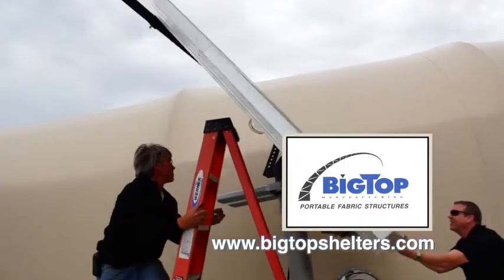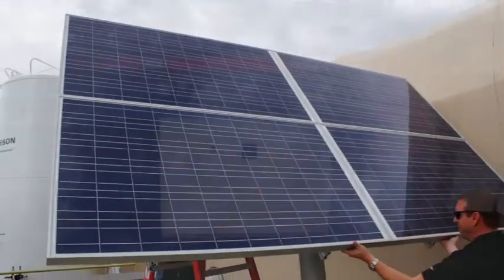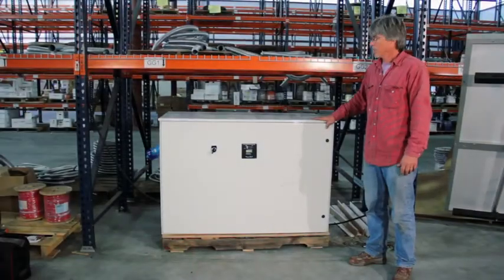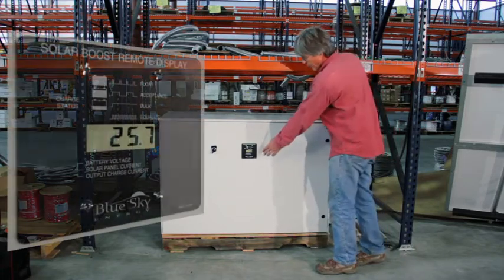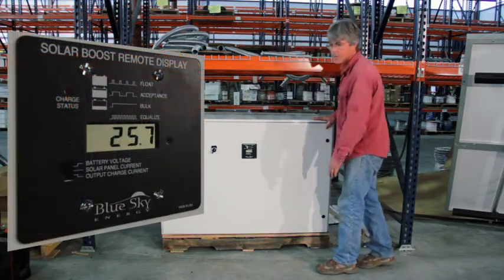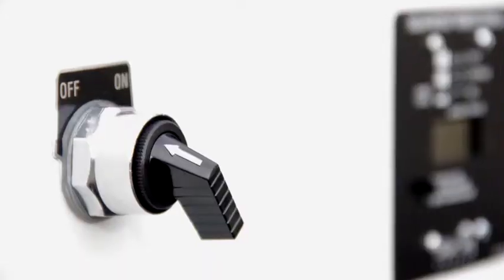We have built a prototype lighting system for off-grid applications. It is solar-charged and battery-based. This enclosure was custom designed to mount an indicator for battery voltage and some parameters for the solar charging circuit, with a light switch on the front.